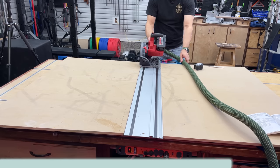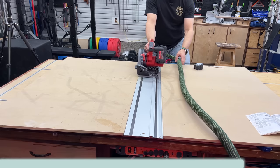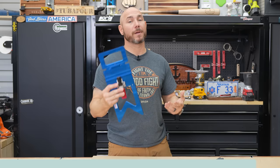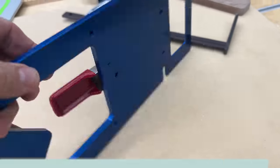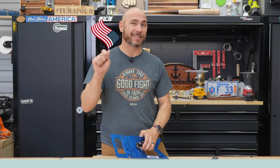This makes breaking down sheet goods extremely fast because you only have to line up one side since it's a square — just slide it down your material, make the cut, slide it down again, make the cut. This thing is very nice to have and will save you a ton of time. These are extremely high quality tools that will last forever so long as you take care of them. They carry a five-year warranty and are made right here in the USA.